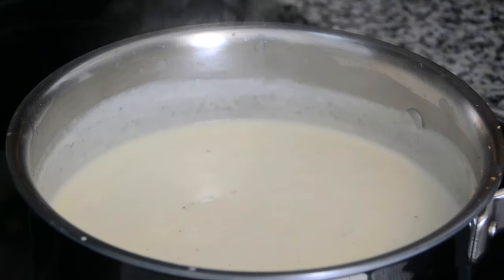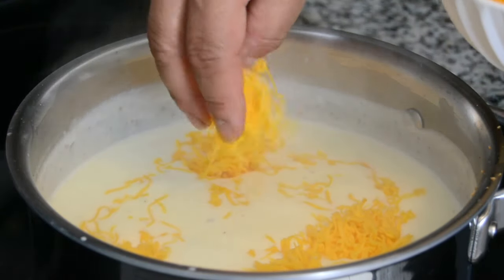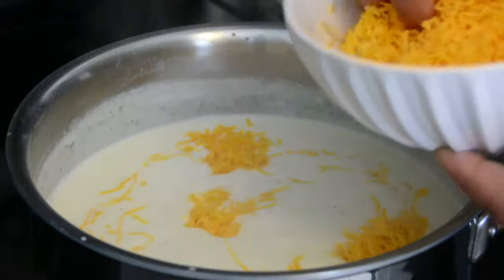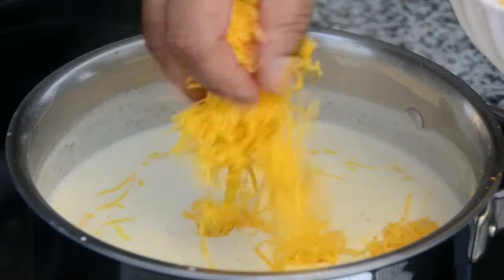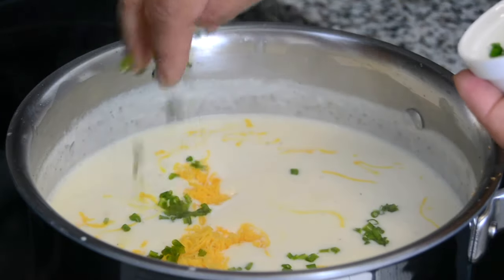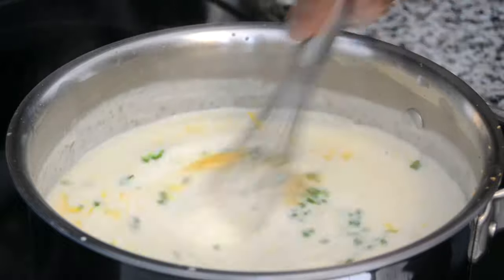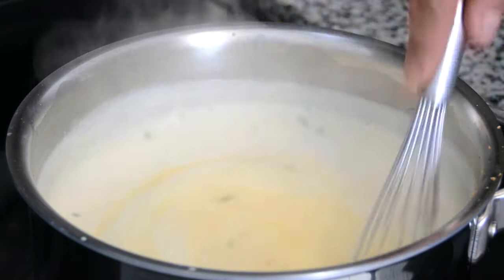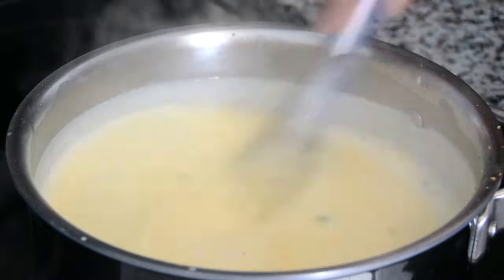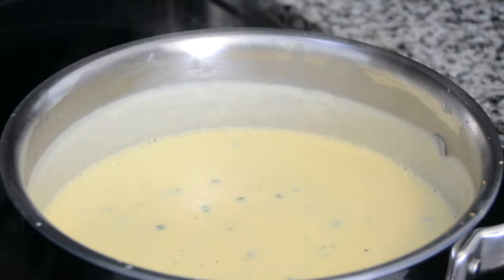That's looking perfect. Now I'm going to switch off the heat and we're going to toss in 1 cup of grated cheddar cheese, and we're going to save 1 cup for later. You want to use some good quality cheddar cheese here. And into that we're going to toss 1 tablespoon of finely diced chives. Now let's whisk that together — just look at how delicious that is looking. Now we're going to take it off the heat while we slice the potatoes.